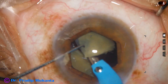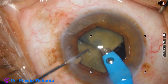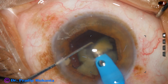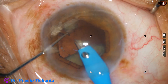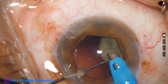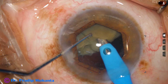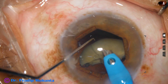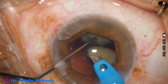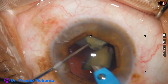Bevel is sideways now. Almost one heminucleus has been managed. From the very beginning I am using 400 mmHg vacuum, flow rate 40, and ultrasonic energy 75%. Emulsification of this piece is done and now I am going to lift this piece.